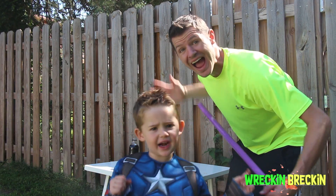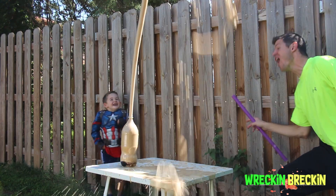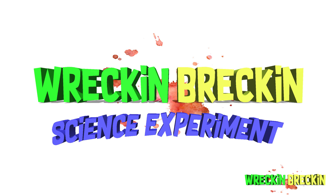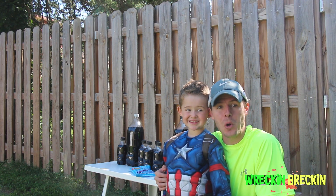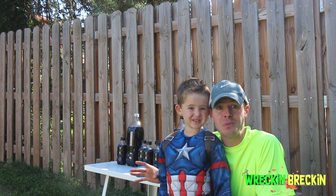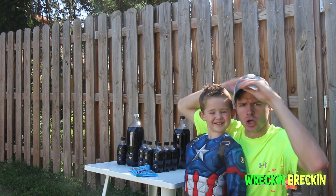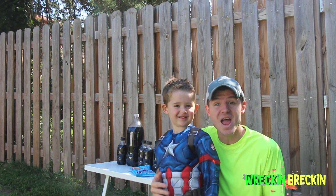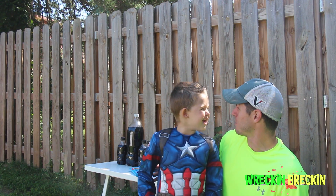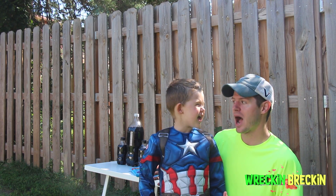Welcome to Reckon Breckon's Sire-Speriment! Okay viewers at home, today we are doing an awesome experiment! Guess what we're going to do today Reckon Breckon? We are going to do Mentos Explosion! It's going to be awesome! The next Mentos Explosion house!